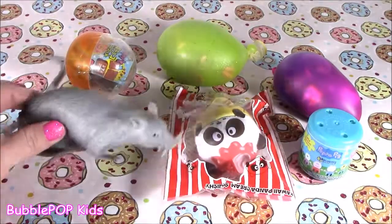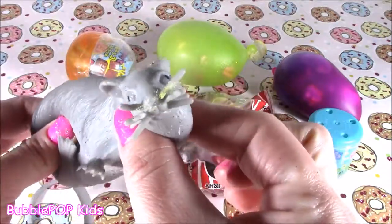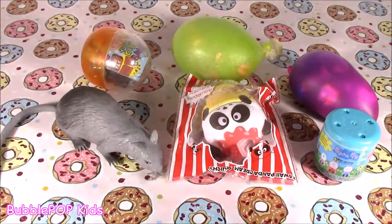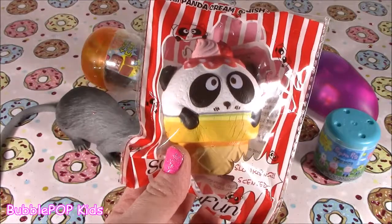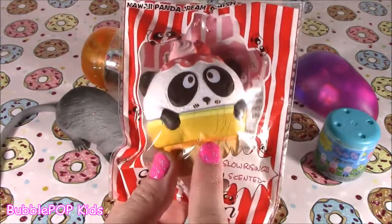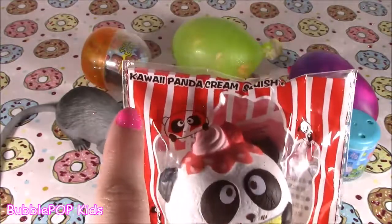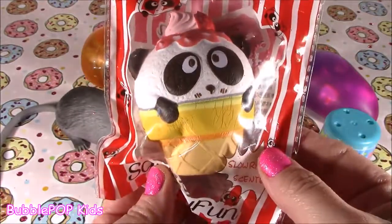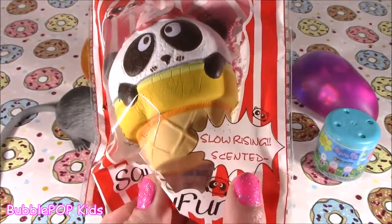First up, we have — ew, this is grossing me out — a Squish It rat face. Then look at this: it is so adorable, and it's a duplicate. I have two of these little cuties, so don't get mad when I start chopping it. It is a Kawa Panda Cream Squishy — it looks like a little panda in an ice cream cone, and it is slow rising and scented.